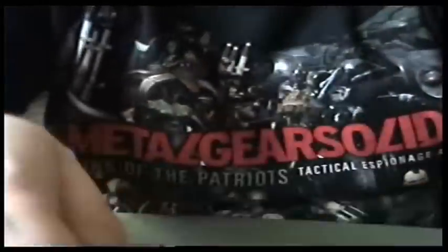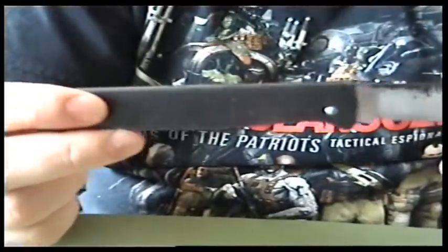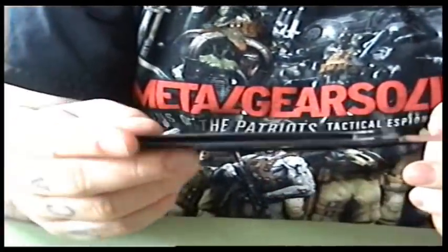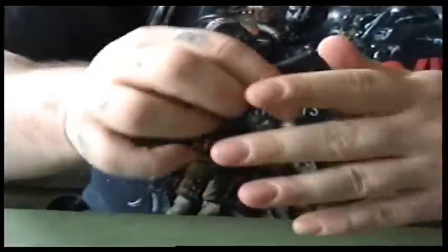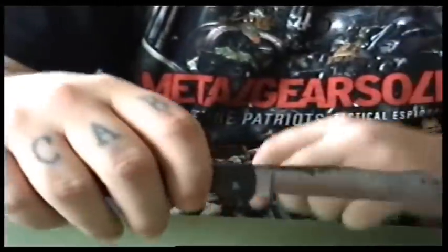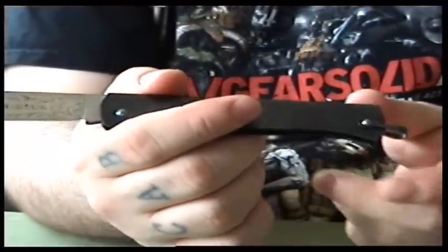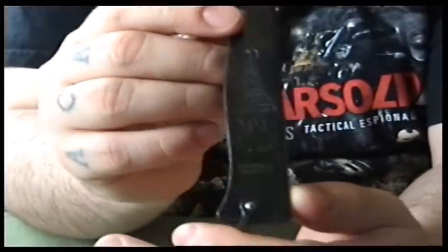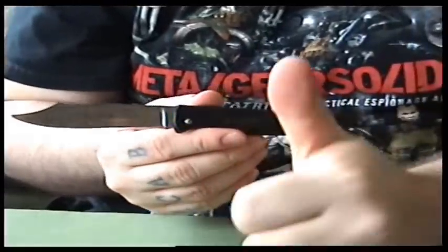If you know anything about this knife, send me some info. I don't know nothing about it — I don't know where you'd buy them or where it's made. It doesn't lock, it's similar to a Swiss Army knife, though it's quite strong. So that is the Duke Duke knife — send me some info and if it's good info I'll put it in the more info section or in an annotation. Hope you liked it, see you later.